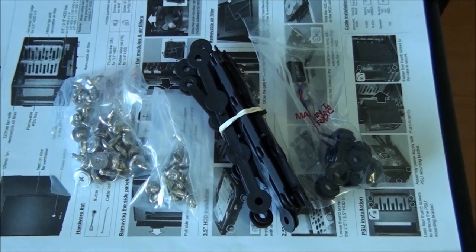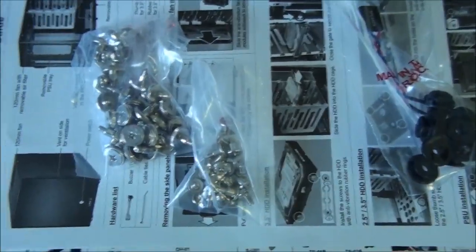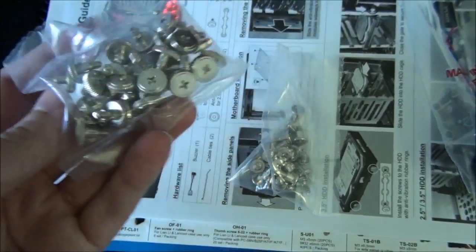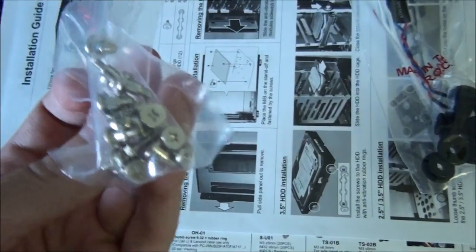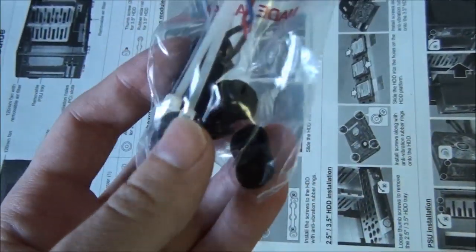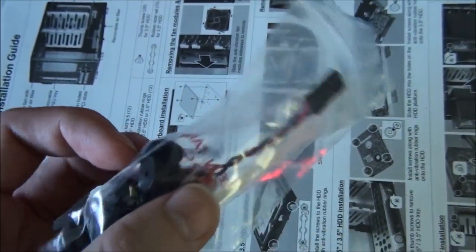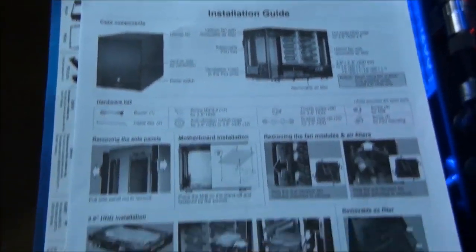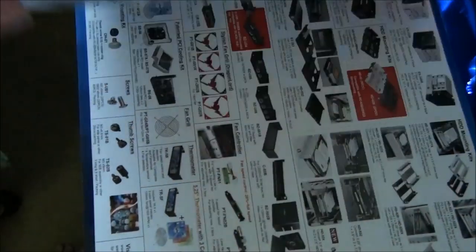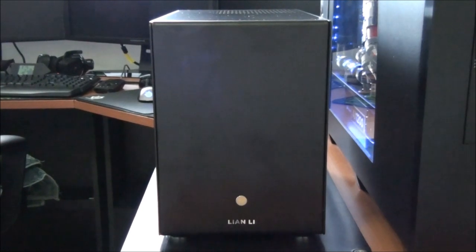Included with the case is all the necessary mounting hardware: hard drive rails, lots of different screws for mounting hard drives and the motherboard, anti-vibration washers for the hard drives, a motherboard speaker, an installation guide, and also a Lian Li product catalogue.